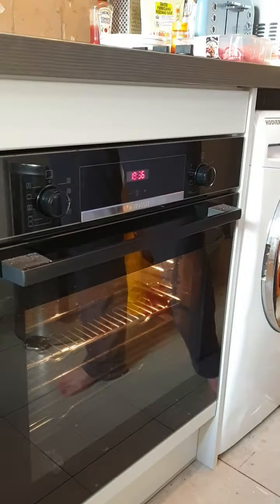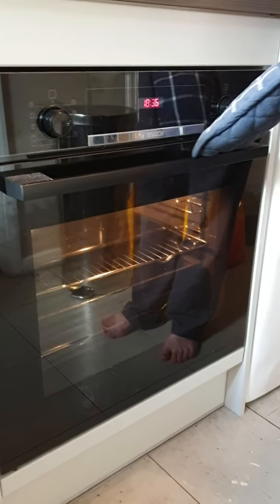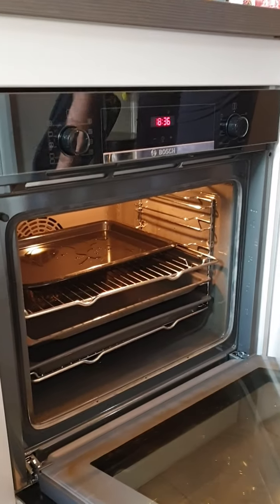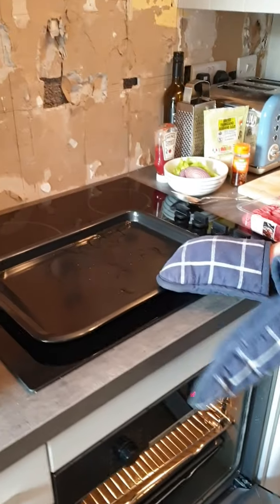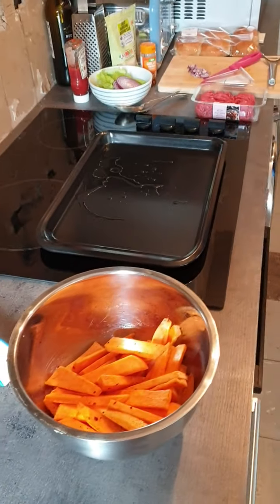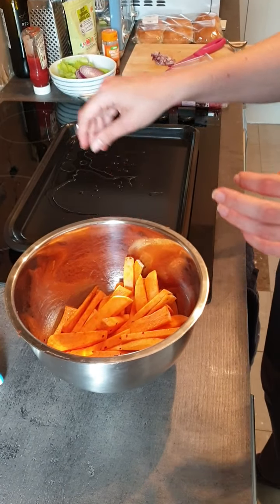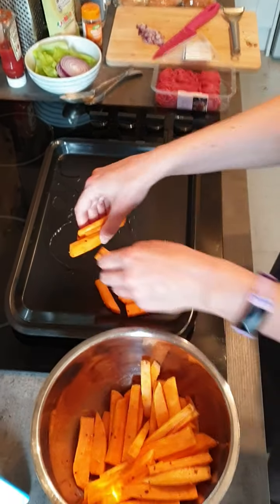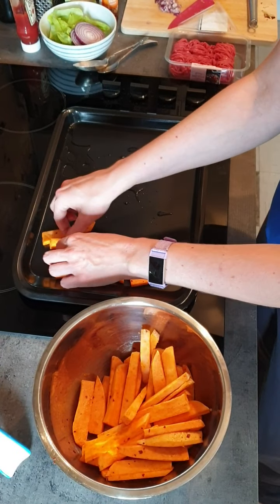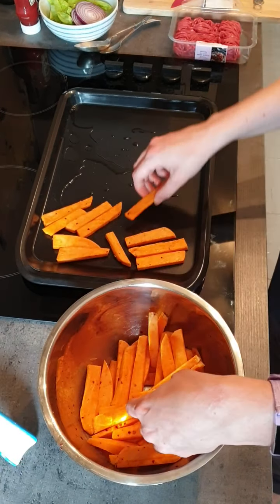I've already put my tray into the oven with a little bit of oil on it to warm up, because I find the chips cook better when they're on a heated oil pan. I'm going to carefully open the oven and get the tray out. I'm just going to rest it on the top and then carefully put my chips on the tray. I want to make sure it's only a single layer — we don't want them on top of each other or resting up against each other. We want them loose next to each other so they all cook properly.